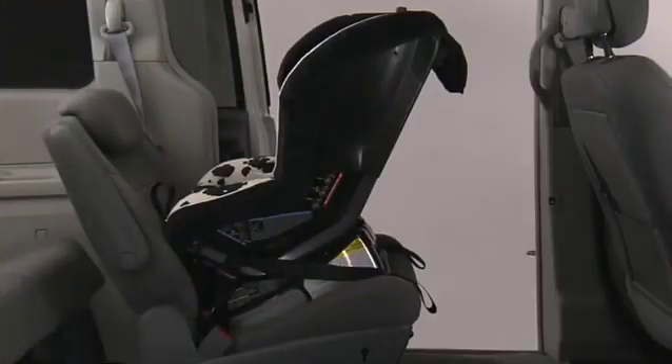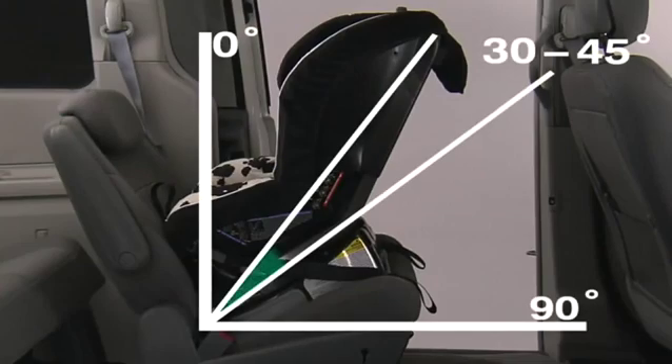When properly installed in the rear-facing position and the car is parked on a level surface, the back angle of the child seat should be at least 30 degrees from vertical for children, and up to but not exceeding 45 degrees from vertical for infants who are unable to maintain head and neck control.